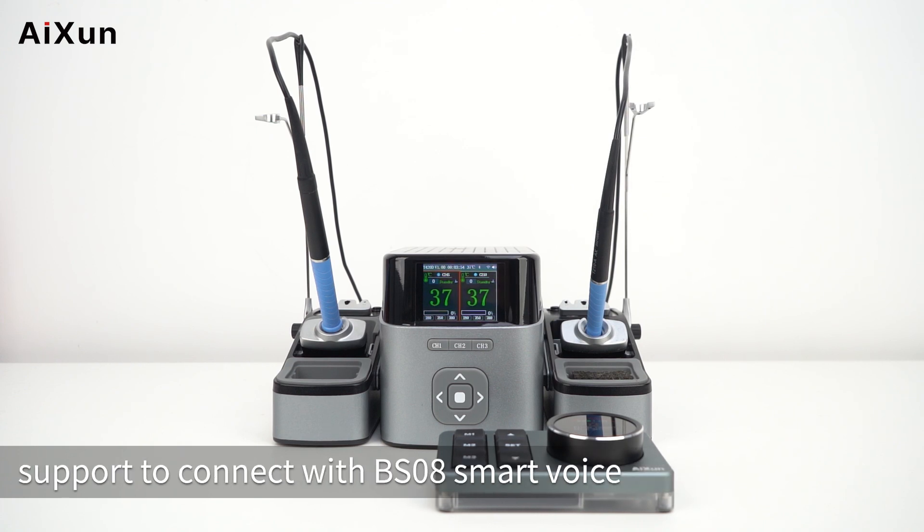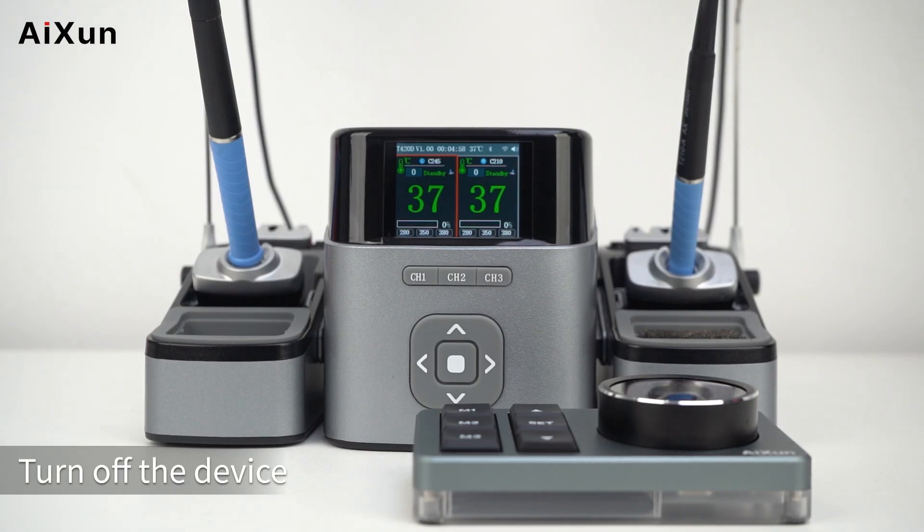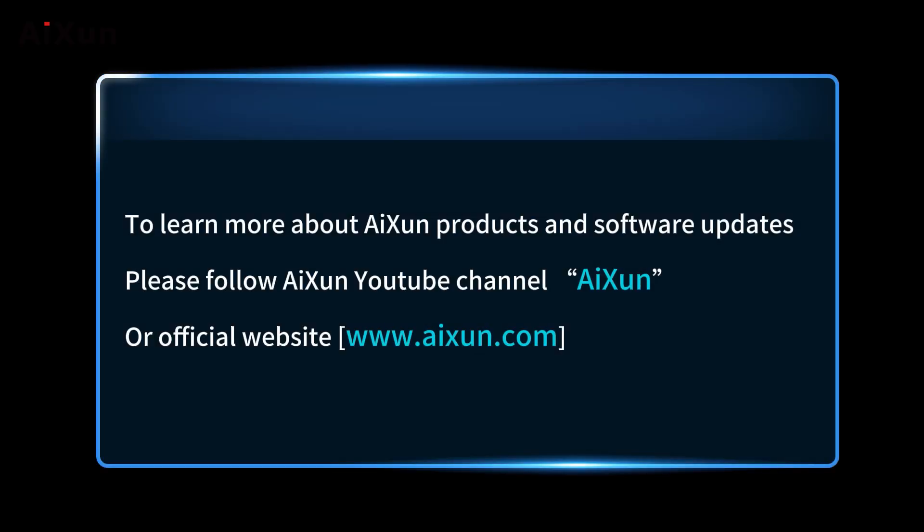The T420D Dual Channel Smart Soldering Station Wi-Fi version supports upgrading through Wi-Fi networking and connecting with the BS08 Smart Voice Center Control via Bluetooth. Those are all the operations for the T420D Wi-Fi Version. To learn more about ISIN products and software updates, please follow the ISIN YouTube Channel and visit the official website at www.isen.com.